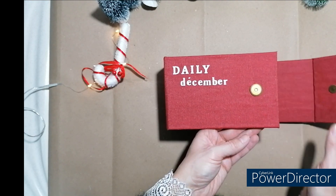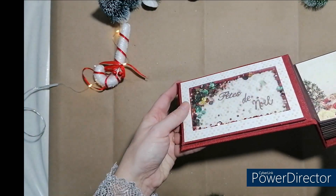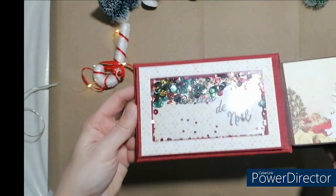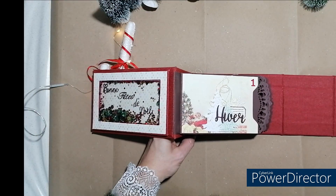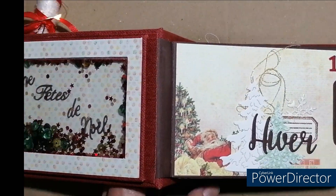Pour le fermer, j'ai mis un aimant. Et quand on l'ouvre ici, j'ai fait une petite shaker. Au moins ça fait moins vide. Je vous fais un petit zoom et je vous montre un petit peu.